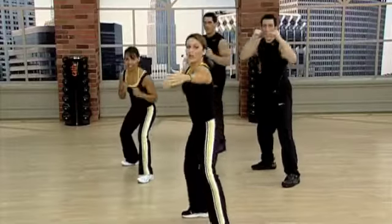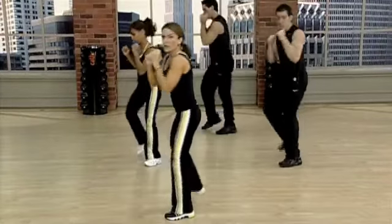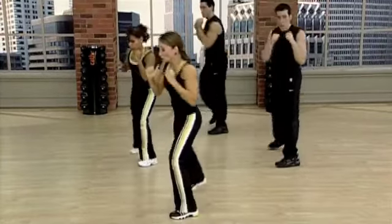Come on up. Elbows straight. Reach, smash. Step, kick. Get hard. Aim, kick. Two more. Two.